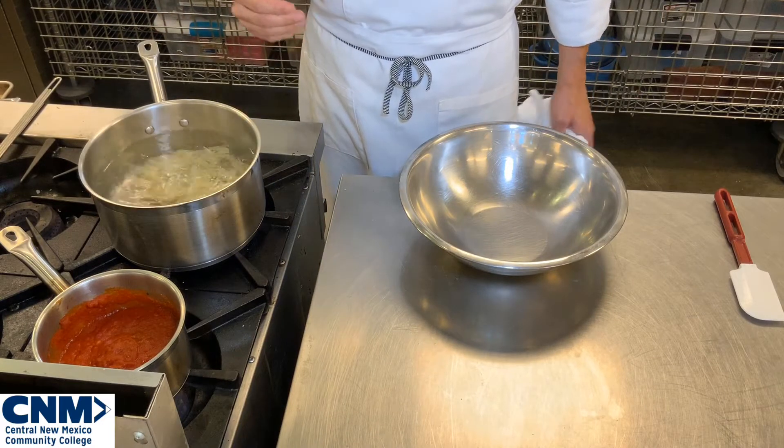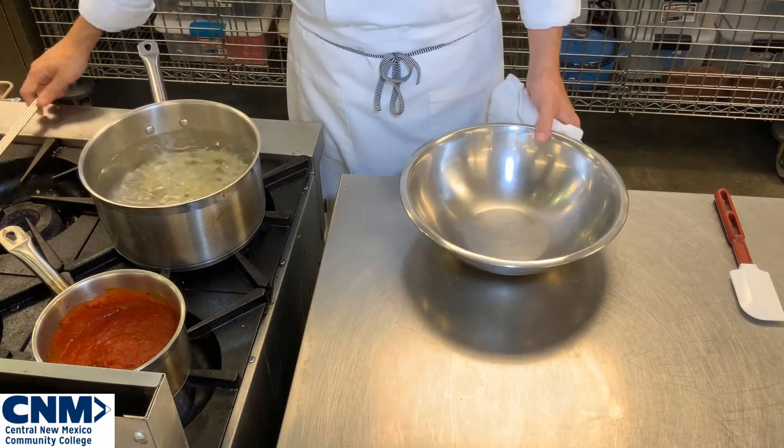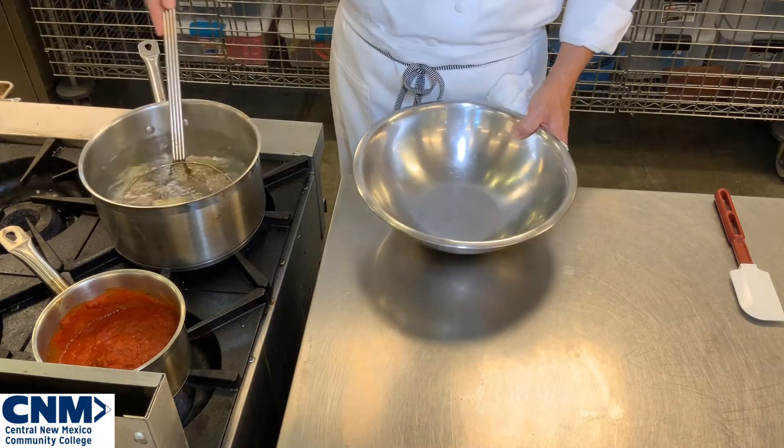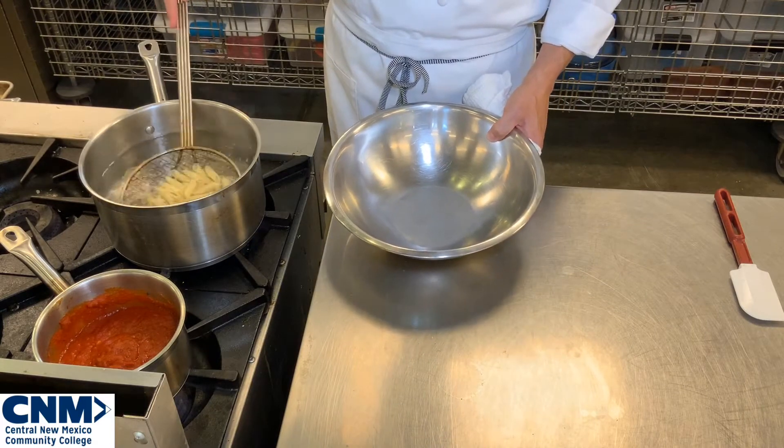That's really it — you're literally in there for less than a minute. You just want to reheat that pasta. The longer you keep it in, the more it's going to continue to cook and you're not going to have that nice al dente.